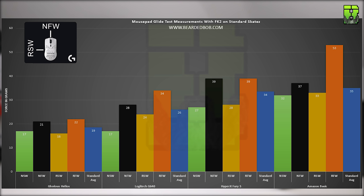So the rankings for speed so far: first is the Helios, then the G640, then the Fury S, and just behind that is the Amazon Basic pad.